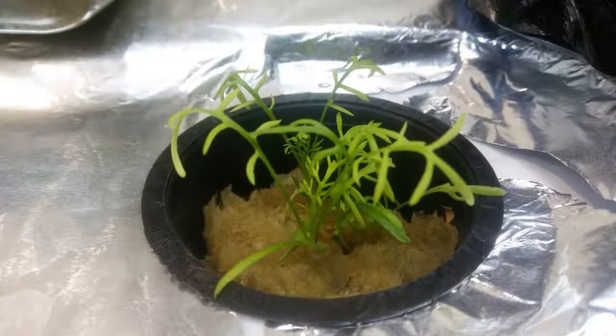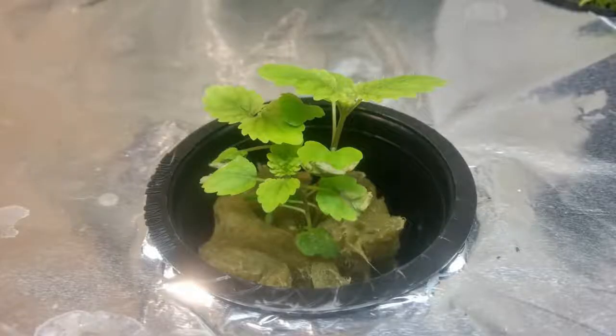This is some chamomile that's definitely starting to grow a little bit now. These are about a week old, so I'm happy they're growing. I've got a whole bunch of little chamomile plants that I'm hoping will grow very big, because I love chamomile tea and that's what I'm going to use them for. And here's a closer look at one of the lemon balm plants — I love lemon balm, and I use that for tea as well.